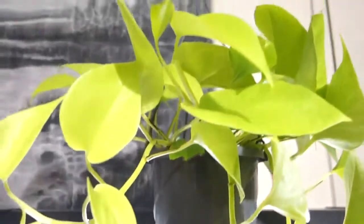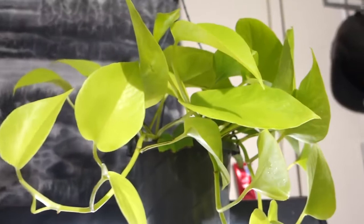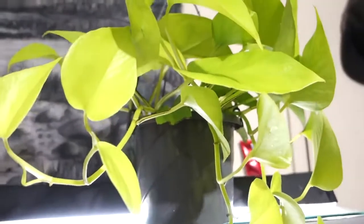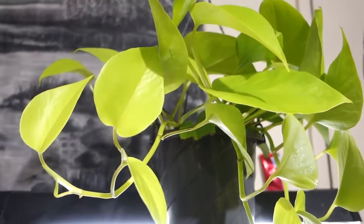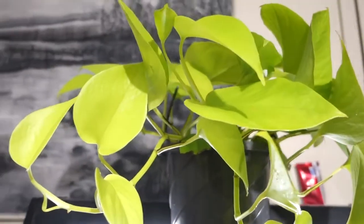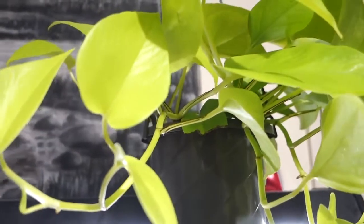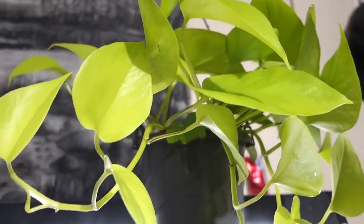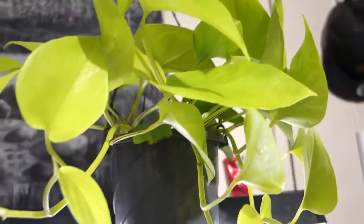Hi guys, welcome back to my channel. My name is Terry and today I'm going to speak about the neon pothos that I got about two months ago. The reason I'm making this video is I recently discovered the leaf stuck symptom.